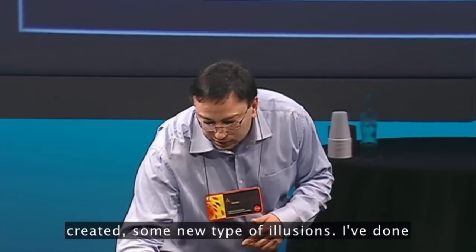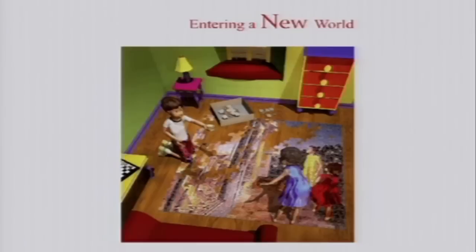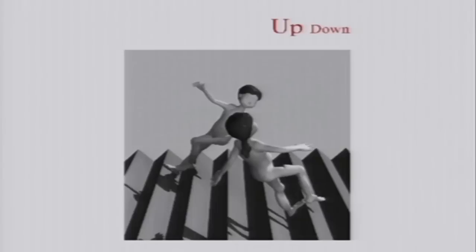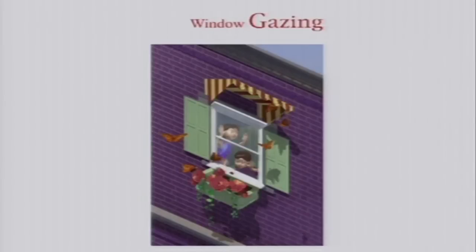I want to show you quickly what I've created — some new type of illusions. I've done something with taking the Pixar-type illusions. So you see these kids that are the same size here. And that's something for you to think about. So you see larger pieces fitting within smaller pieces here. Does everyone see that? Which is impossible.